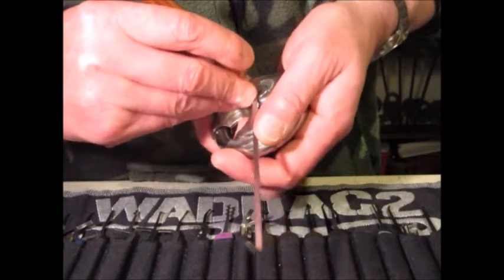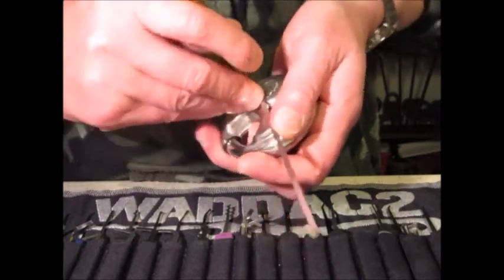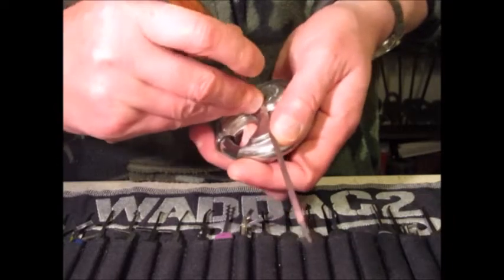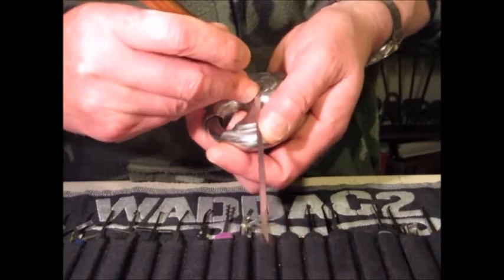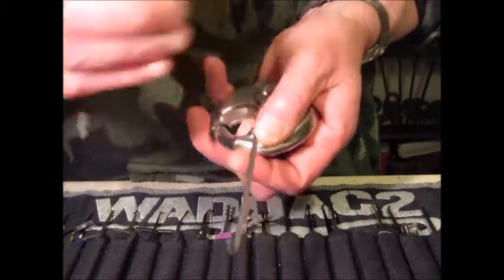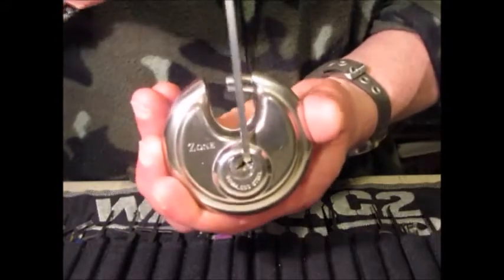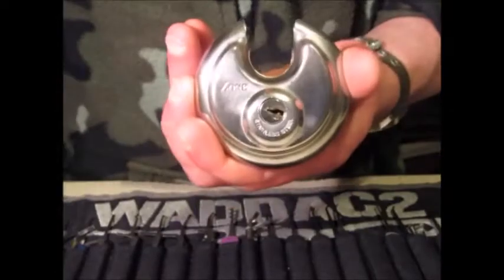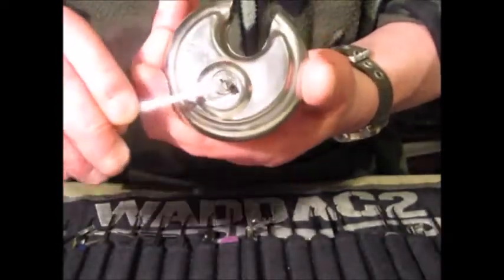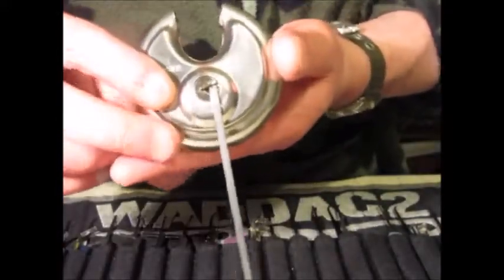Tension on. It can drop into a little false set that it does not like to come out of. As you can see, back to front with adjusting the tension — and we've opened the lock nicely. Spin that round.